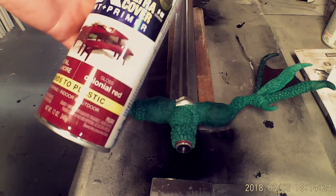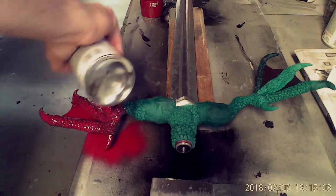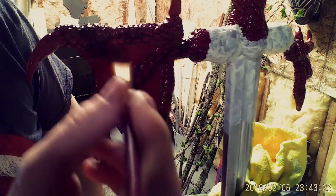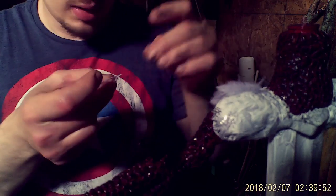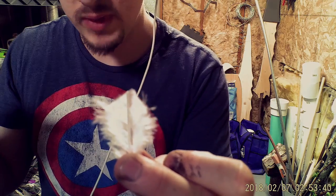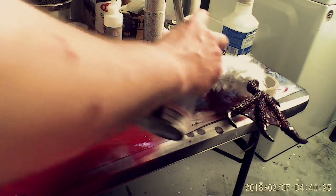Lastly, spray it all down with red paint and wait for it to dry, then dab it down with black paint for contrast. The final step is to glue on a few feathers. The ones that you can find in a craft store are often too long so you will have to shorten them, then spray it all down with an acrylic lacquer.